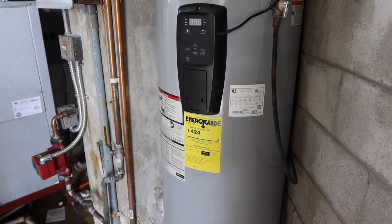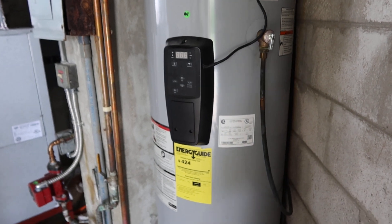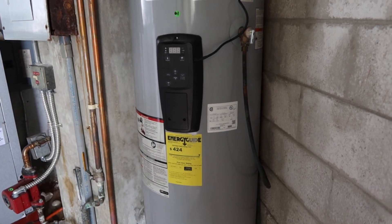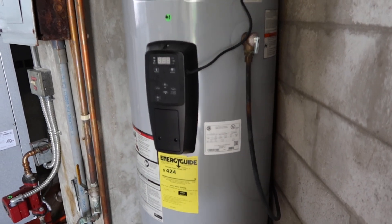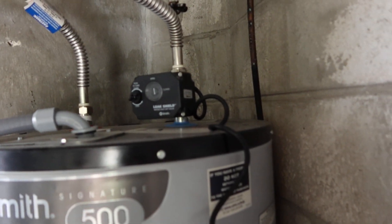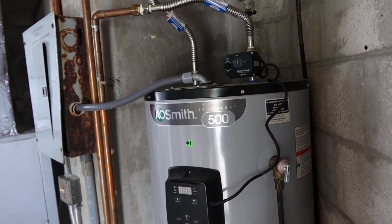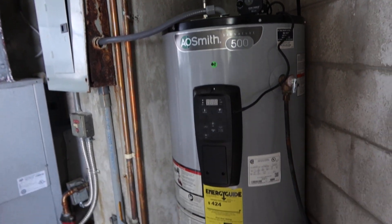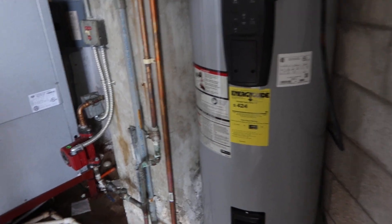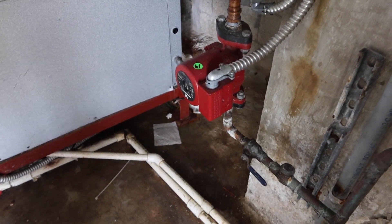This is lot number 61, a top-of-the-line A.O. Smith Signature 500 water heater. It's got a digital control in the front and a leak shield detector right there. I don't know how old it is, but it looks super fairly new — how about that word? It's also got a booster pump that's going to go with it.